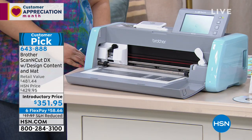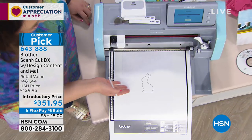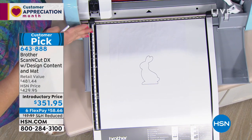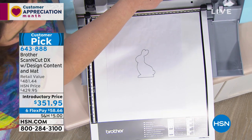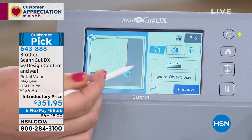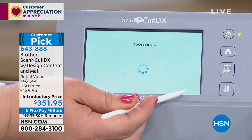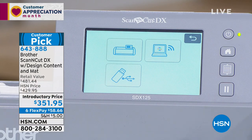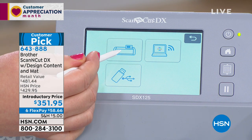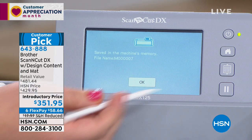Today the Scan & Cut DX is $351 — you're saving $80. Crafting is completely synonymous with custom, and the Scan & Cut does custom so well. I have a cute bunny design downloaded from the internet — it could be a coloring book pattern or handwriting. I'm scanning it into the machine right now. The Scan & Cut is the only machine with a built-in scanner, so you can see the outline appear on the screen. I can drag the arrows since it's a touch screen — incredibly intuitive.